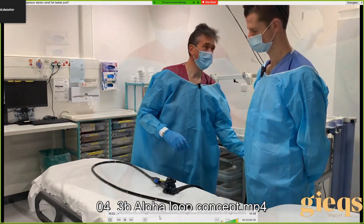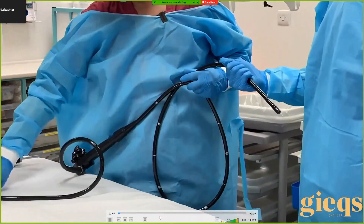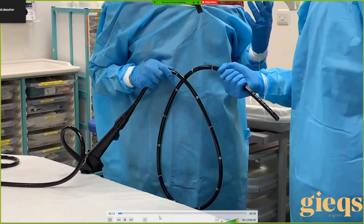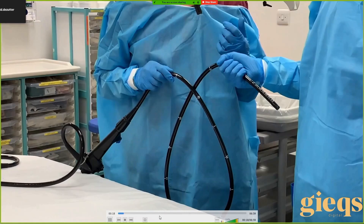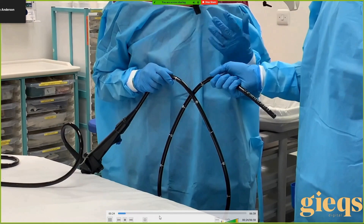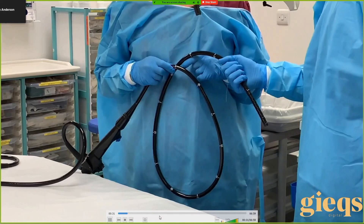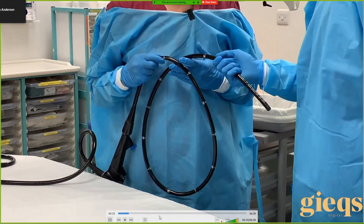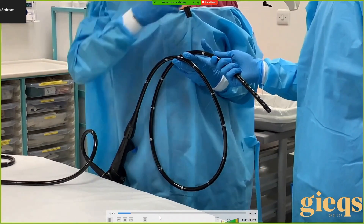Now let's assume you have formed a loop. In terms of loop resolution there are really only two major actions you can do. The first one we've just covered — pulling out. The other one is untwisting the loop, applying torque, which effectively resolves the loop. So you've pushed the loop in, you're not going forward, the patient's uncomfortable — you can either pull back, or apply torque, or do them both together.